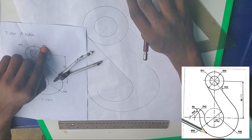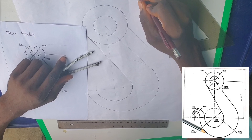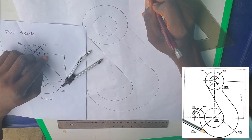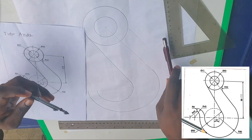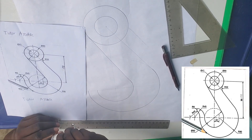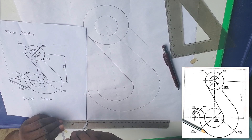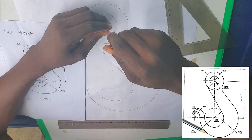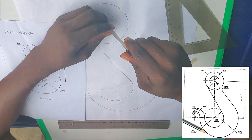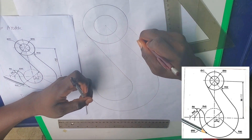This line is parallel to the original line. Add the 32mm radius to the radius of the bigger circle, which is 45mm — since the diameter is 90mm. So 45 plus 32 gives us 77mm. Use 77mm — that is 7.7 centimeters — to strike and locate the arc center.